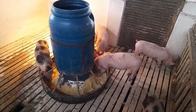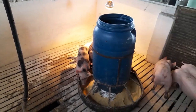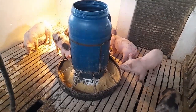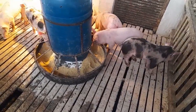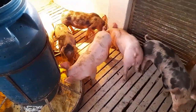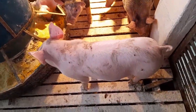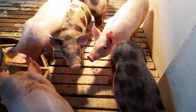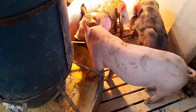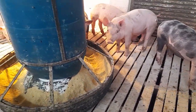So that's it, pessoal — that was today's video, removing the piglets from the maternity and bringing them here to the nursery. I hope you enjoyed our video. If you're not yet subscribed, please subscribe, activate the bell, leave your like to strengthen our channel so YouTube understands you're enjoying our videos and directs them to more people. Thank you very much and until the next video, God willing. Valeu! Tchau!